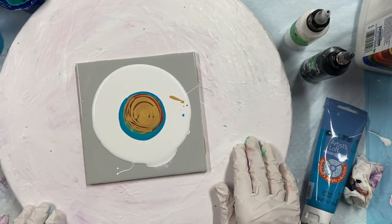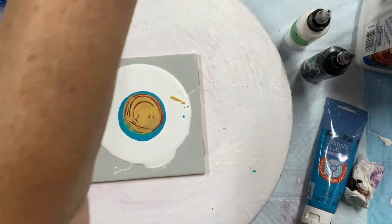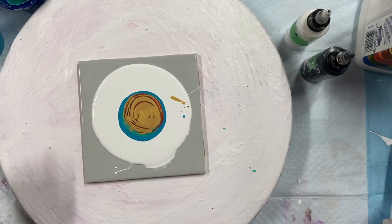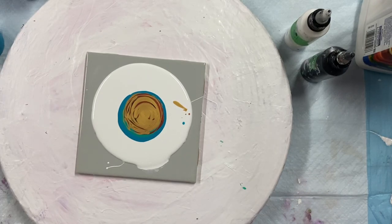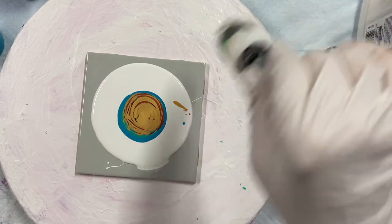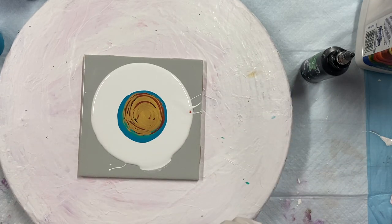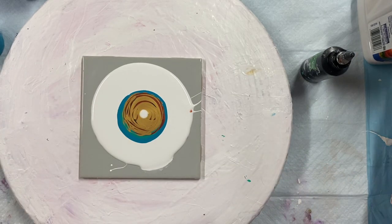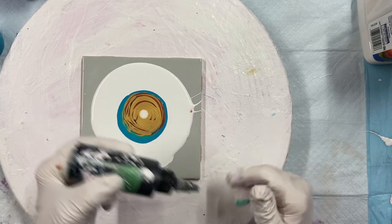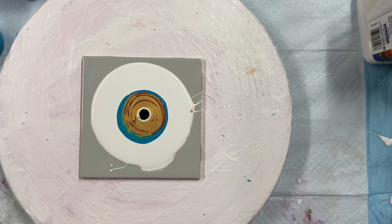I think I'll use white and black cell activators to see how that works. Give them a good shake. Oh, I dropped it! I really need a bigger table. Okay, let's put down some white and some black. Here's my mini blower with no wind on it.